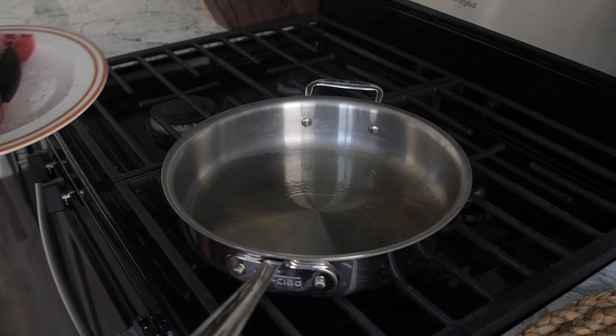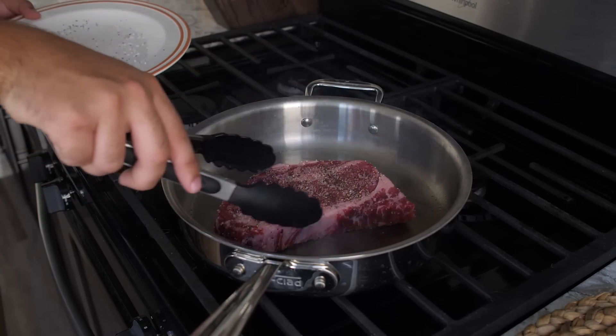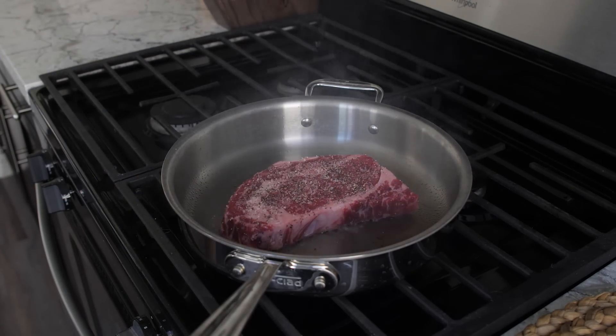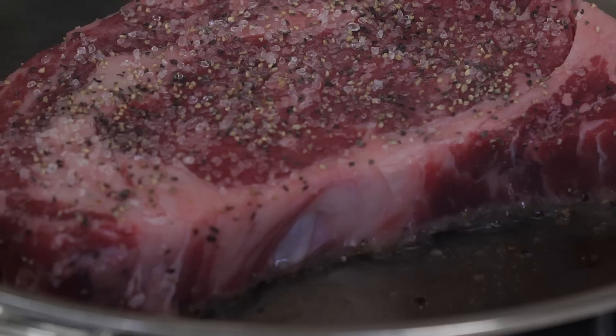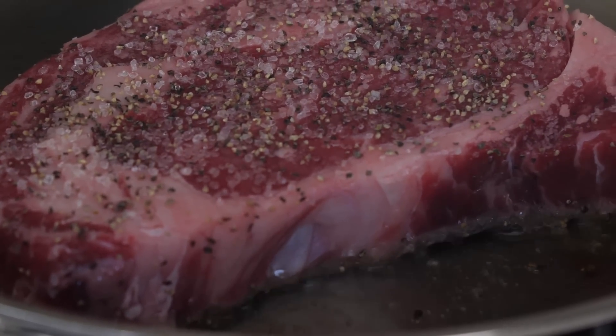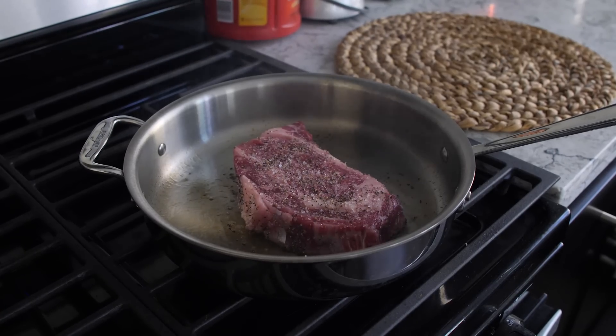You want to hear a super loud sizzle right when you drop the steak into the pan, just like this. You want it to be super hot because you want the steak to sear and brown and create a Maillard reaction — basically caramelizing the outside and creating a crust on your steak that's going to bring a lot more flavor. That's where most people mess up: they don't sear it properly and the steak is left grayish to grayish-brown.